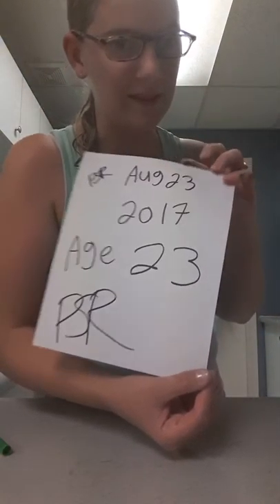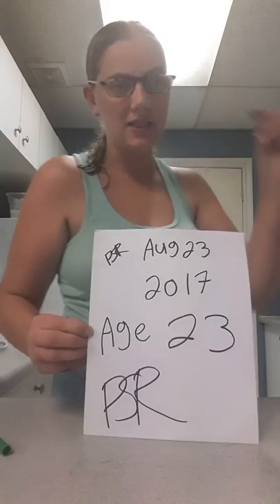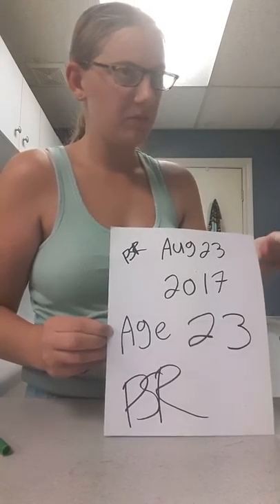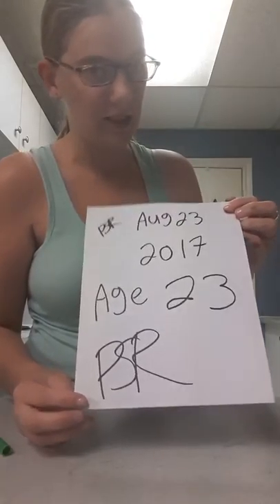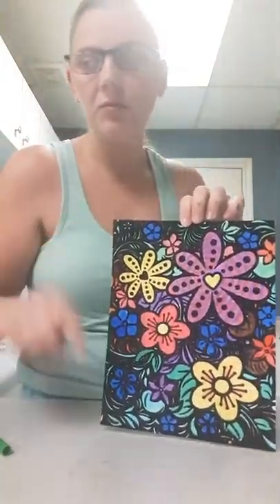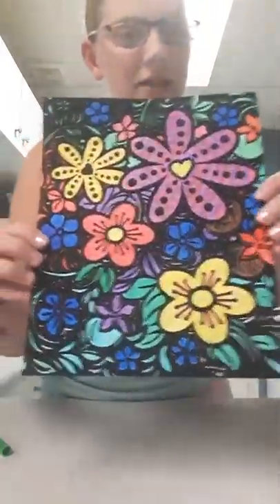I hope you guys enjoyed this video. It's a coincidence that it's August 23rd and I'm going to be 23 in two weeks. If you take 2017 minus 1994 it equals 23 — it's basic math, you can do that with anyone's birthday to find out if they're lying about their age. Anyway, if you enjoyed this video smash that thumbs up button, comment below if you think I should do a video showing all the other pictures when they're completed, subscribe, and thanks for watching — bye!